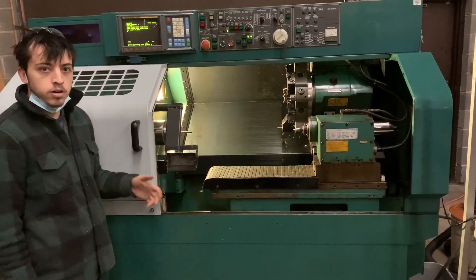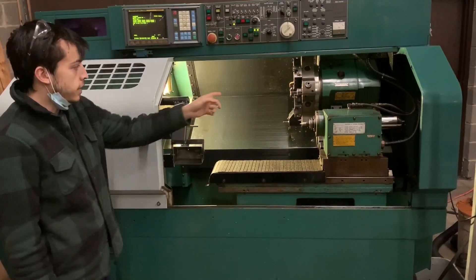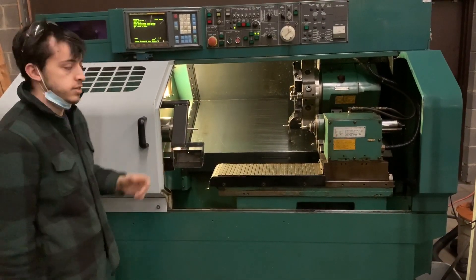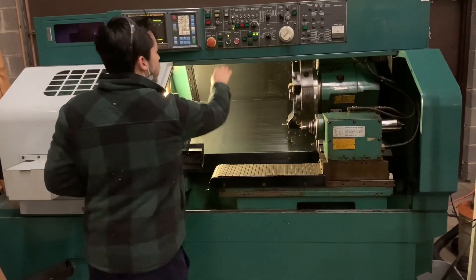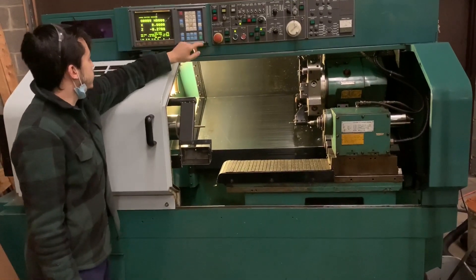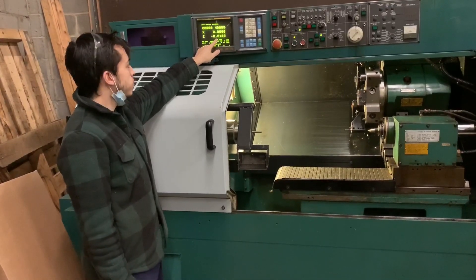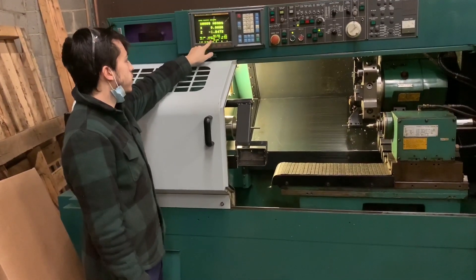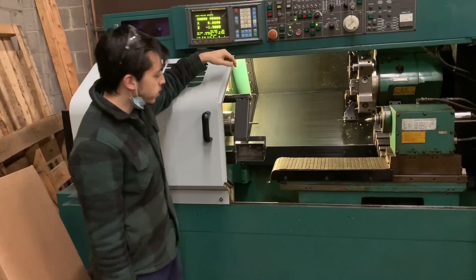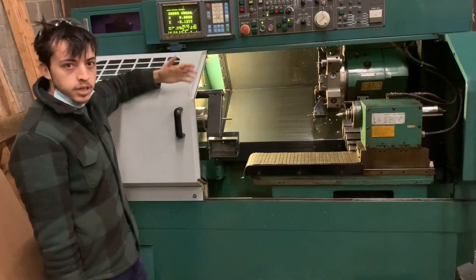This program so far will spin the spindle up to 500 RPM, index all ten tools, and then run the z-axis 23 inches, which is the full length of travel for that axis. It's traveling at 4.6 inches per minute, which totals five minutes of travel — the recommended time the spindle should be spinning. So this program runs efficiently and takes up as little time as possible.